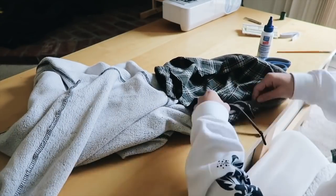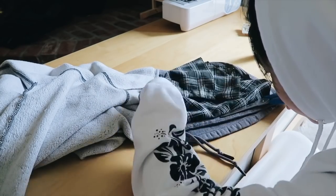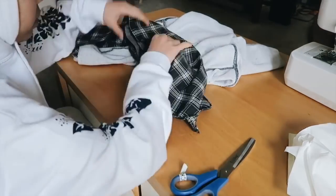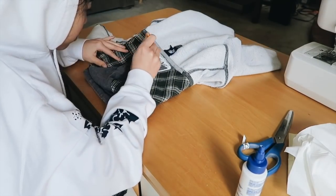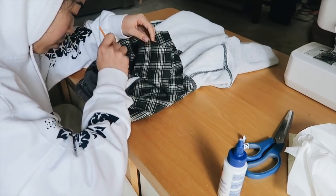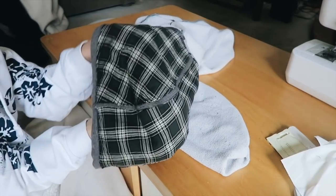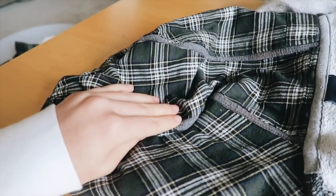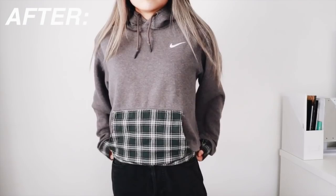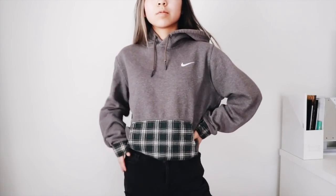I did want to say it used a lot of glue — I basically used the entire bottle to do this hood. About five more hours later, this is what the finished hood looks like. I know it took a long time but I really like how it looks and I think it ties the look together very well. And this is what the finished upcycled hoodie looks like. I really love how it turned out — it is such a step up from how it started because it was looking a little grungy beforehand.